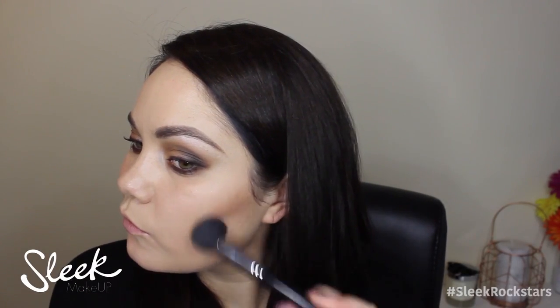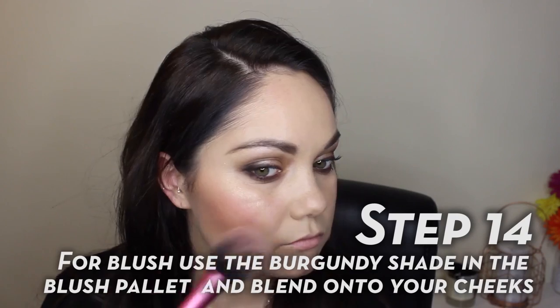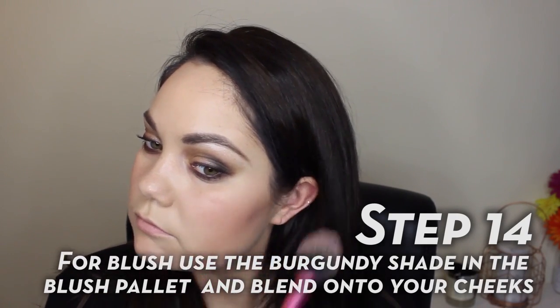I'm going to contour my cheekbones using the Face Form contouring. For blush I'm going to use the Sugar palette — it's a gorgeous burgundy shade — and just blend that onto the apples of my cheeks and backwards.